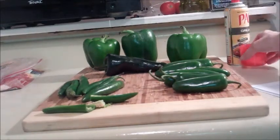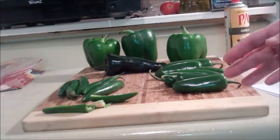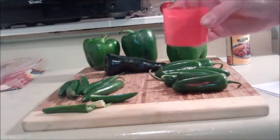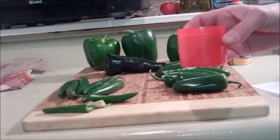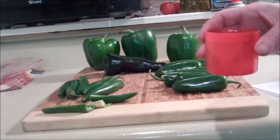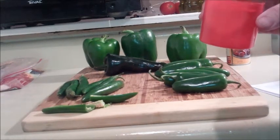Spray your hands with cooking oil, and then mess with the peppers. Also, to clean the heat off, do not wash your hands immediately with just water and soap, because that's not going to work. You can very quickly put your hands into a bowl of water that you've added one part bleach to five parts water. So if you did one cup of bleach, you would add five more cups — one part bleach to five parts of the other substance.